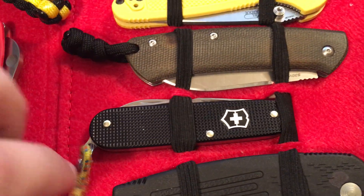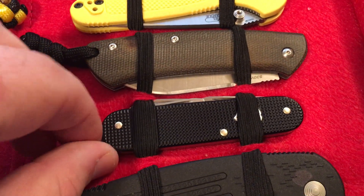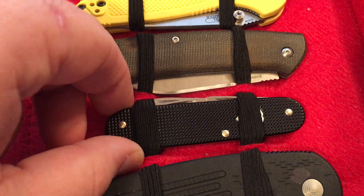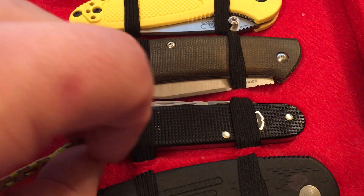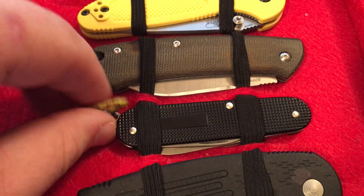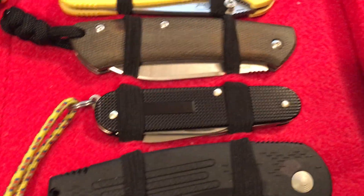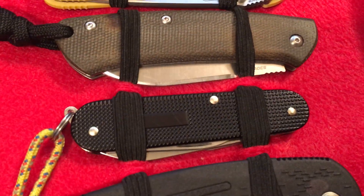This is my Victorinox Cadet — an excellent blade. I rarely leave home without that knife in my pocket. It was reviewed by Nutnfancy, and I completely agree with his assessment of the knife. Very well made, great for lots of purposes. Just an excellent all-around knife slash multi-tool.